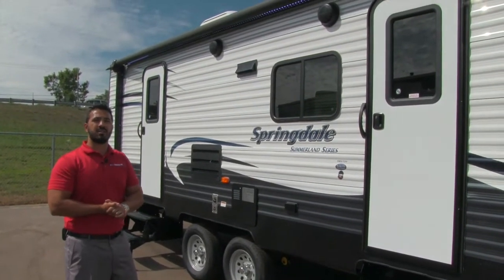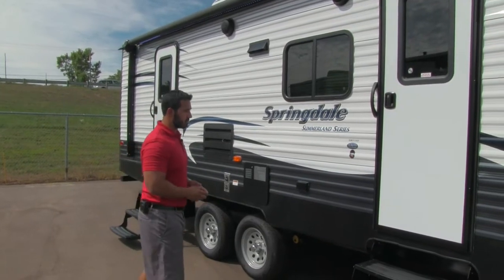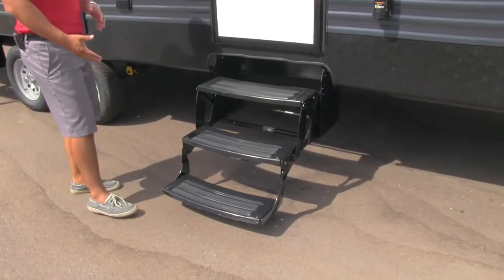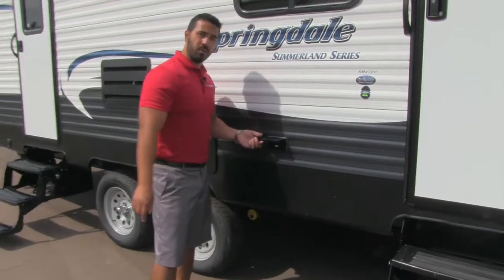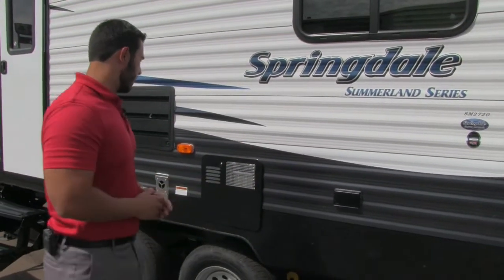You'll also see an LED light strip on the awning, so you don't have to hang up any Christmas lights. Getting into the coach is easy with three steps, the first of which is low to the ground — great if you have bad knees. There's also an electrical outlet right here, so you can plug in an electric griddle or anything else you need.